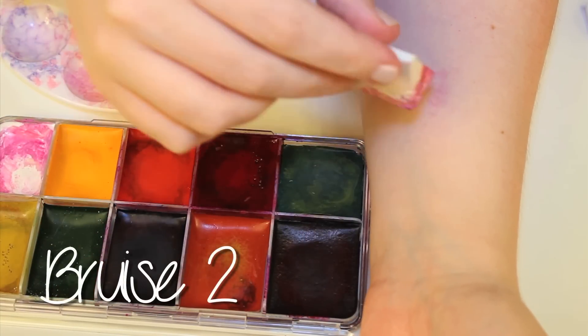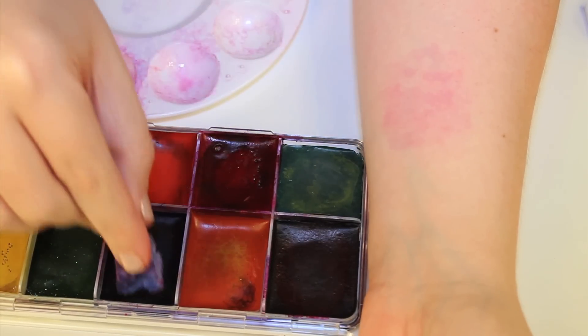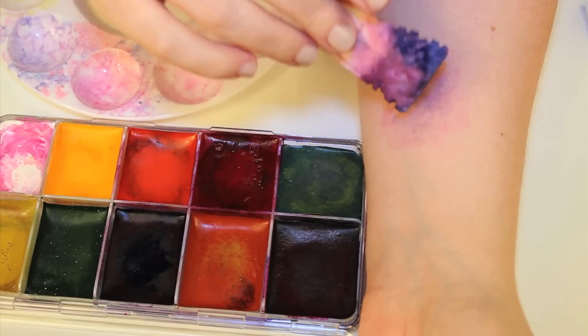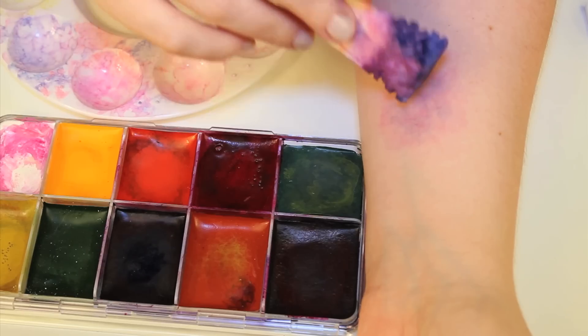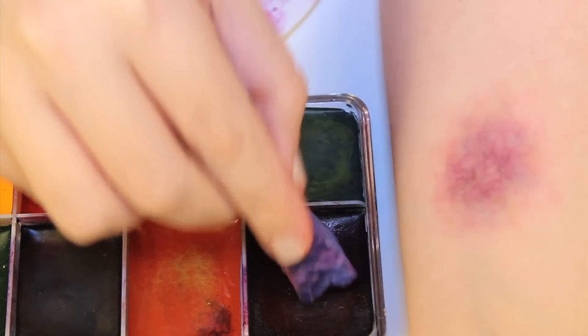As the bruise progresses it begins to take on more blue tones. For this bruise I started with a red base again and stippled on more purple in the center. As you'll notice I kept some of the red patches to keep the idea of ruptured capillaries intact. To help blend the red into the purple, you want to just use a little alcohol and stipple it on — that'll help diffuse any kind of rough patches.